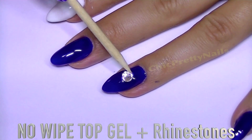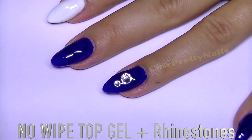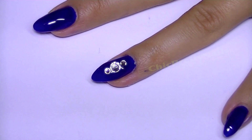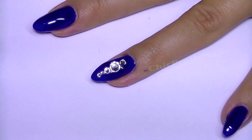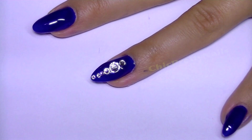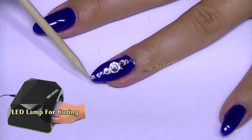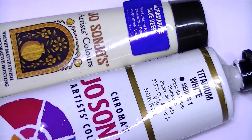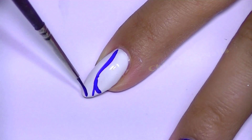For my ring finger I applied some rhinestones of different sizes. I was so tempted to apply rhinestones on the entire nail — I think it would have looked great. I've never had rhinestones on the entire nail and I really want to try it in the future, but for now I just did a line of rhinestones.